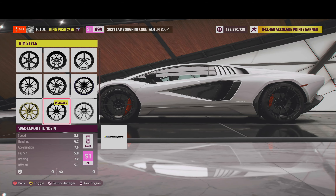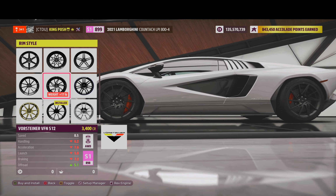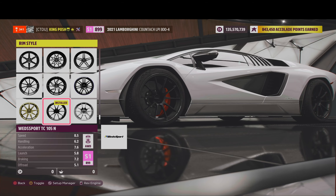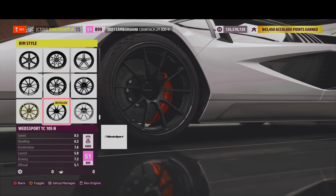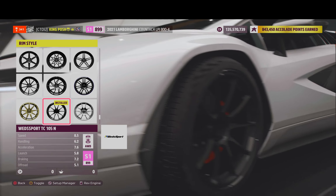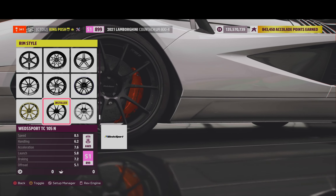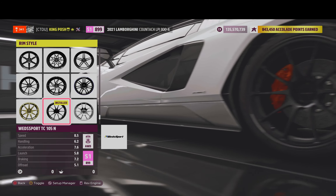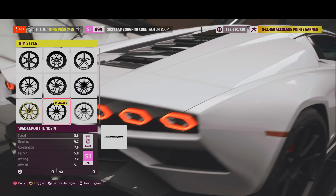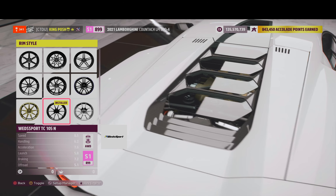We are using my favorite rims — they are the TC-105Ns. You can get close using the left thumbstick to really see the rim in all its glory and see everything else on the car that you want to see.